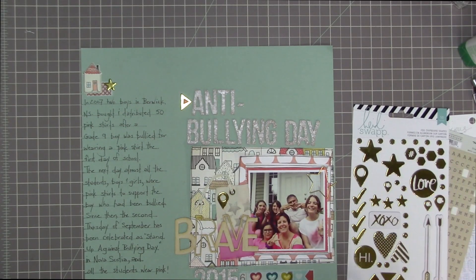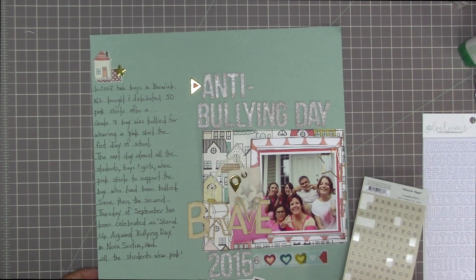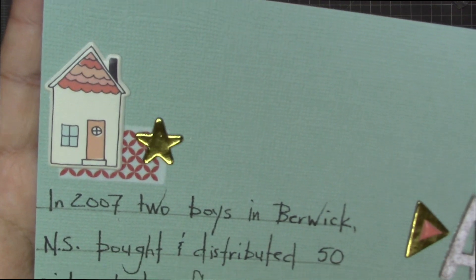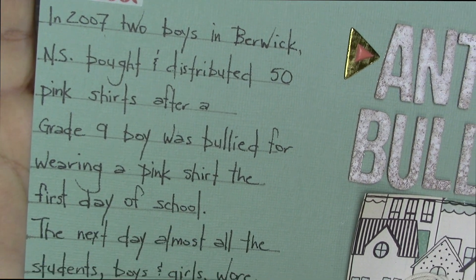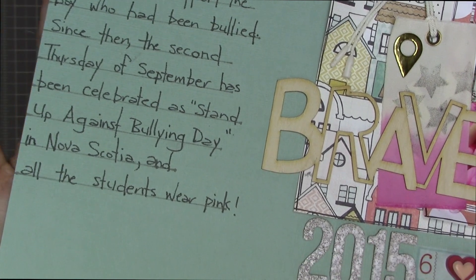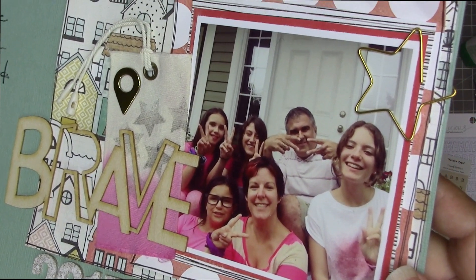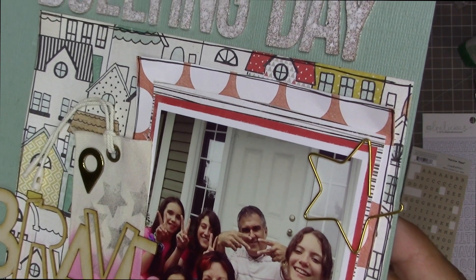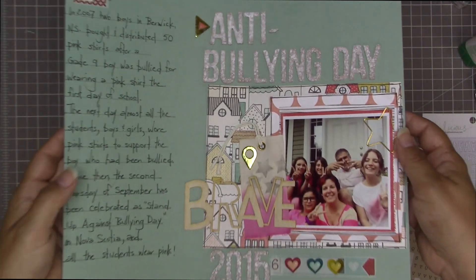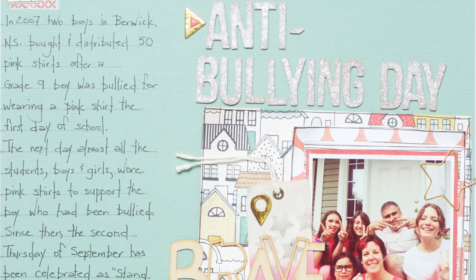I'm adding some Heidi Swapp gold chipboard stickers — they have gold foil on them, they're really pretty — just adding them in a couple of different places. That's going to be my main embellishment really, along with the brave wood veneer, the washi tape, and the little hearts, but there's not too much embellishment on this one. I decided to layer another puffy sticker on top of the triangle that points to 'anti.' I was thinking about using Authentic letters to spell out 'wear pink' somewhere on the layout but decided against it since the phrase is the last line of my journaling. The journaling reads: 'In 2007, two boys in Berwick, Nova Scotia bought and distributed 50 pink shirts after a grade 9 boy was bullied for wearing a pink t-shirt the first day of school. The next day, almost all the students, boys and girls, wore pink shirts to support the boy who had been bullied. Since then, the second Thursday of September has been celebrated as Stand Up Against Bullying Day in Nova Scotia, and all the students wear pink.'